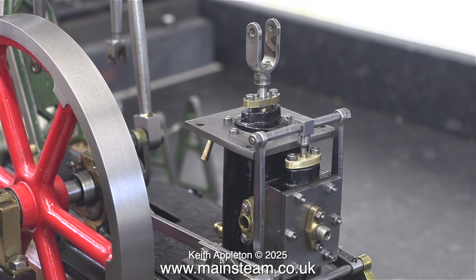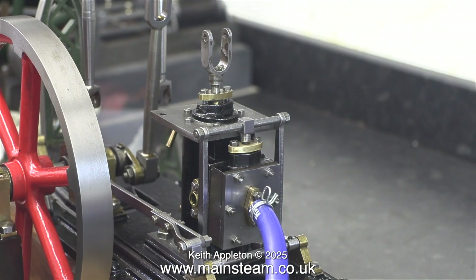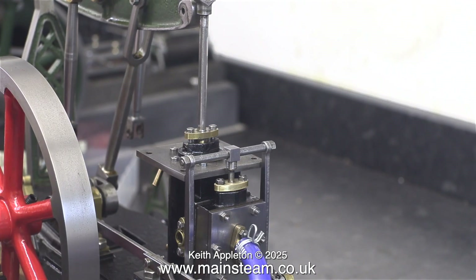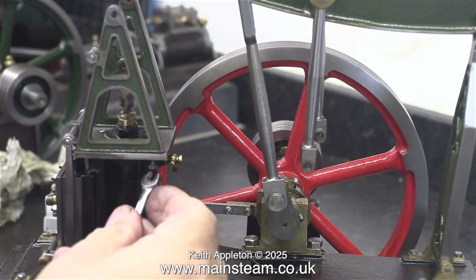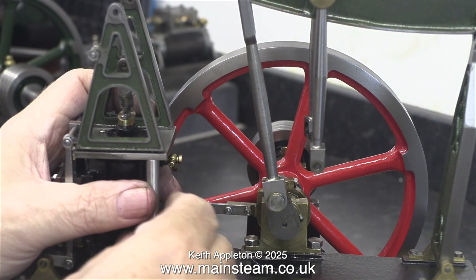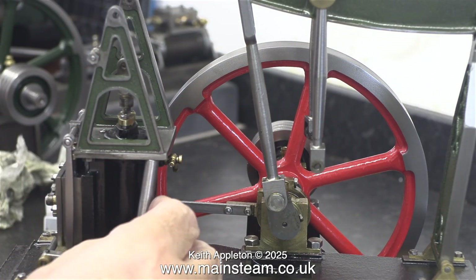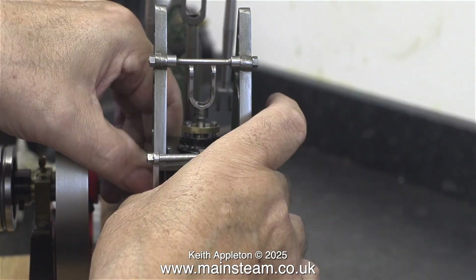Time to give the engine a bit of a test to see what happens — is it going to work? Well yes, indeed it is. As I rotate the flywheel the piston goes up and down relative to where the slide valve is. The problem is — and you can hear it — it blows at every stroke. This is due, in my opinion, to the slide valve being fitted the wrong way around. I intend to finish this rebuild and then look at the strangeness of the slide valve.